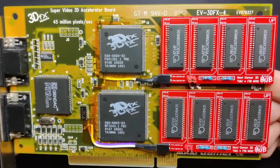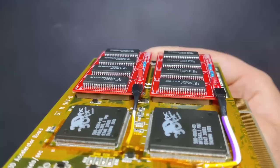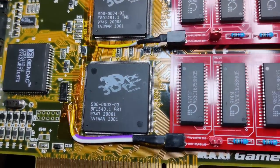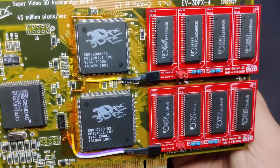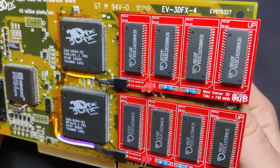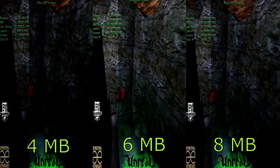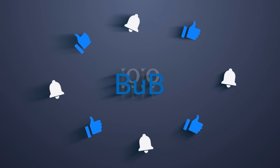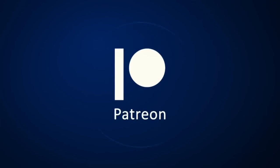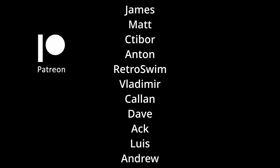In the end, it is questionable if a memory upgrade makes sense on the original Voodoo card. However, it is still nice to have one and I hope I can put it to good use for interesting content in the future. The next game I want to look at is the original Unreal, to see if the extra memory makes a difference. There are videos on YouTube comparing Voodoo cards with different memory sizes in Unreal, but from the initial tests I have done, I may come to a different conclusion. If you enjoyed the video, please hit the like button and subscribe to my channel. A sincere thank you to all my incredible Patrons for your invaluable support. Thanks for watching.